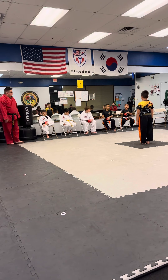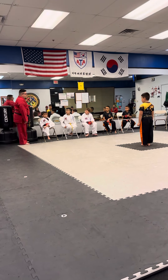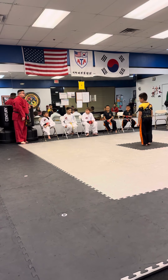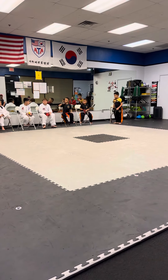And you have something, Jacob? You forgot to yell at the back fist, did you? I don't think you had it. Okay? Yeah, I thought so. Go ahead and have a seat. Who else wants to go next? Anybody else? All right. Thank you.